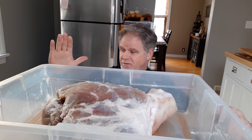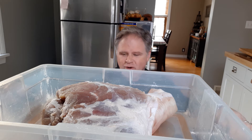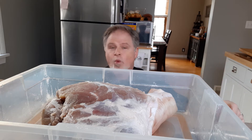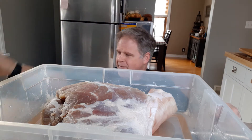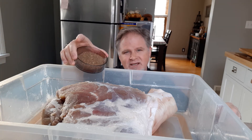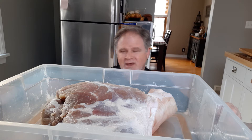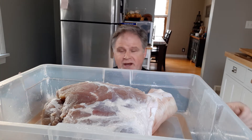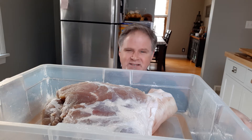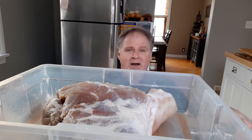We're jumping into our next phase, which is the drying process. We're gonna be drying this for about 10 months, and after that 10 months we'll be ready to cut and enjoy it. The process today: we're going to wash this, rinse off all the stuff, then we're gonna wash it in red wine — this is homemade red wine. After that we're going to coat it with some ground pepper and chilies, which I've ground up in my coffee grinder.